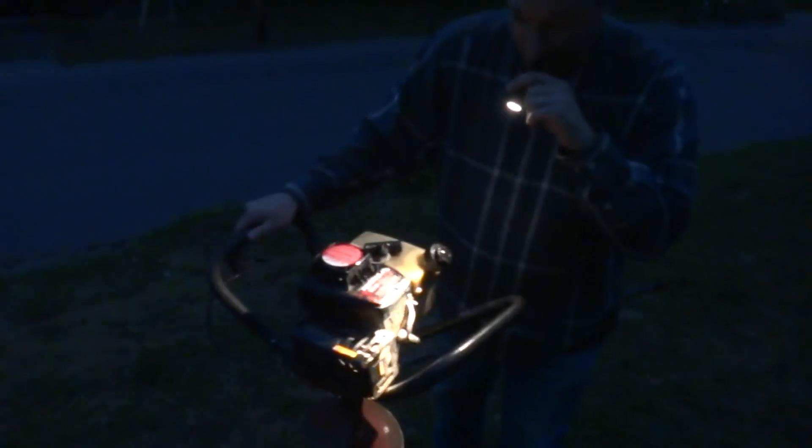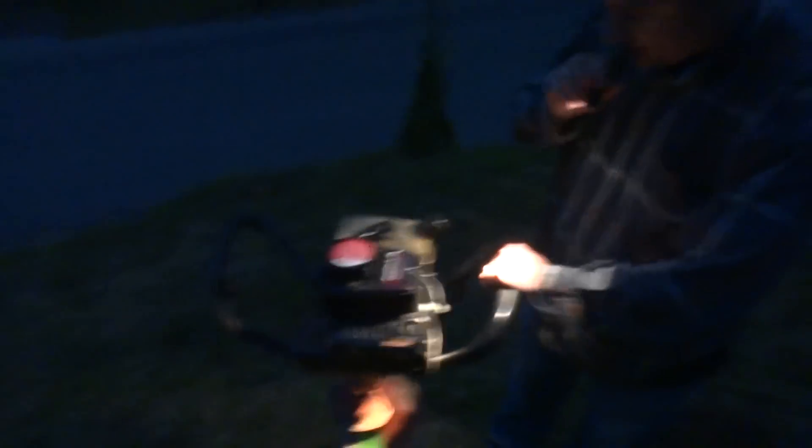I'm going to let Nick hold the camera and he can film me starting this thing. Film to where you can see me starting it. Can you see me? Can you see the machine? All right. This is a cold start — got the choke on.